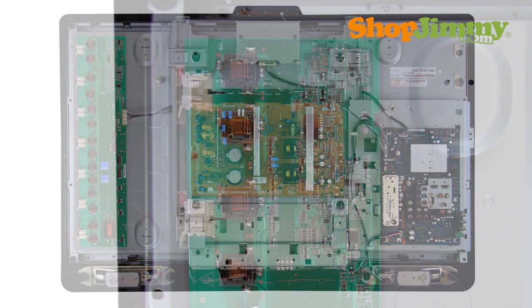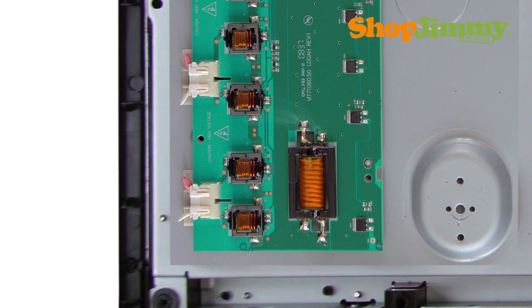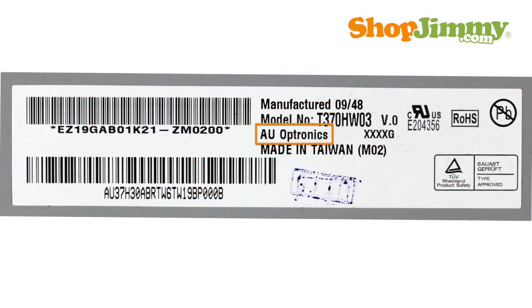Inverters are connected to the panel via small wires or lock into a series of small slot connections built into the panel. AU Optronics or AUO backlight inverters are part number specific and do not require matching TV model number, serial number, or panel number in order to confirm compatibility. If the label found on the back of the panel contains an AUO logo, the backlight inverter will also be manufactured by AUO.